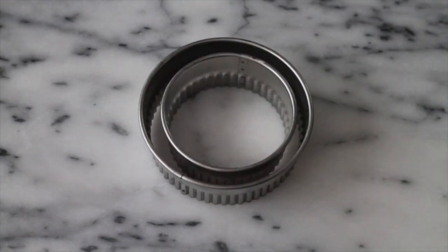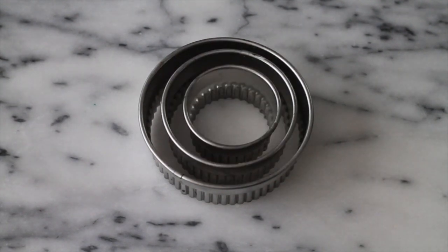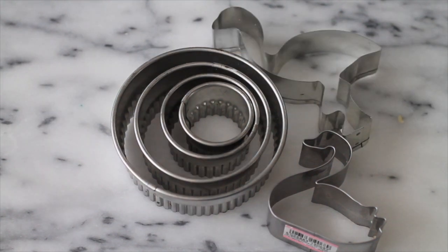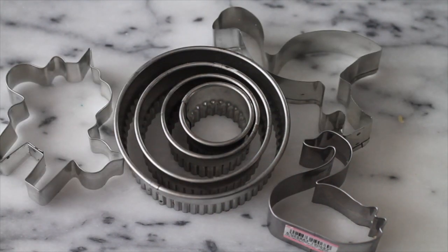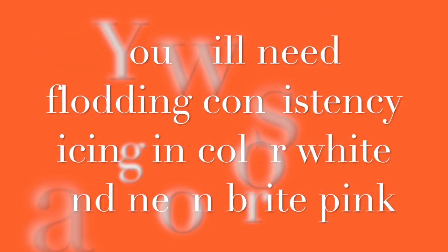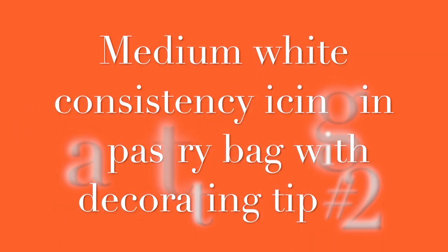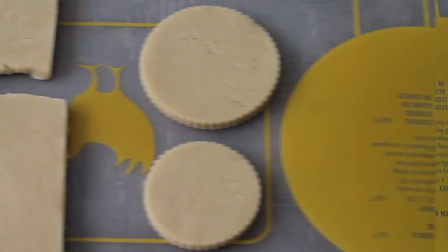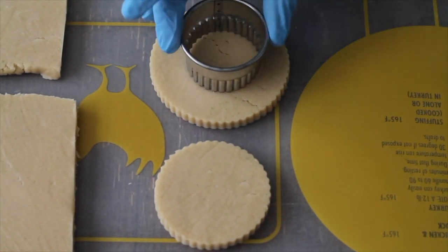They are super, super nice and they're very, very easy to make. So let's get started. These are the materials that you're going to need to make these beautiful cookies. You can click the link above to see the recipe for the royal icing. Please click the link above to see the best cut out cookie recipe. Here in the video you can see how I cut all the cookies to make this project.